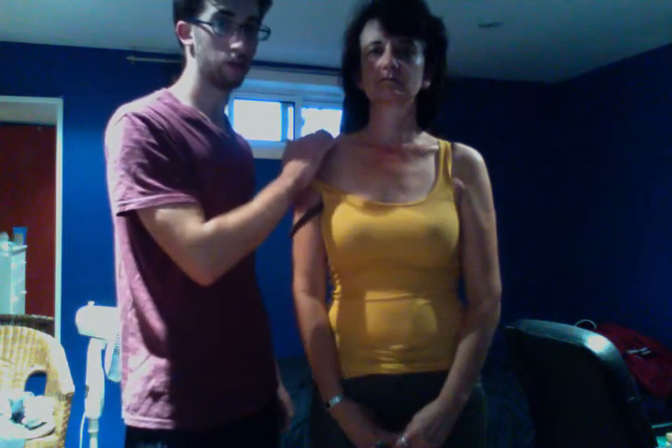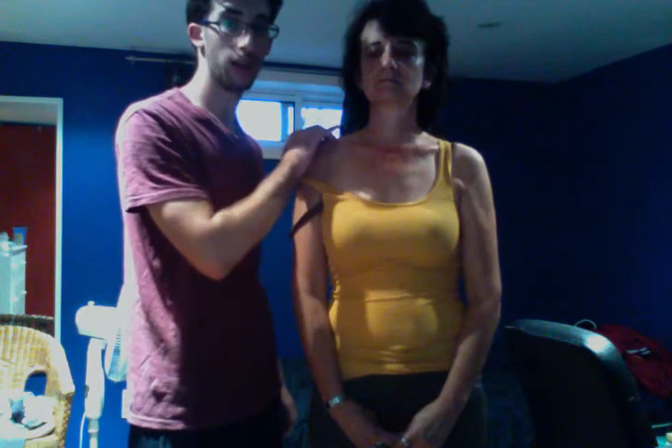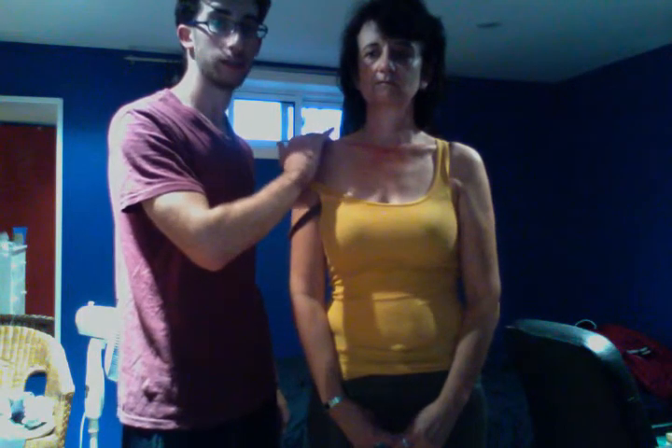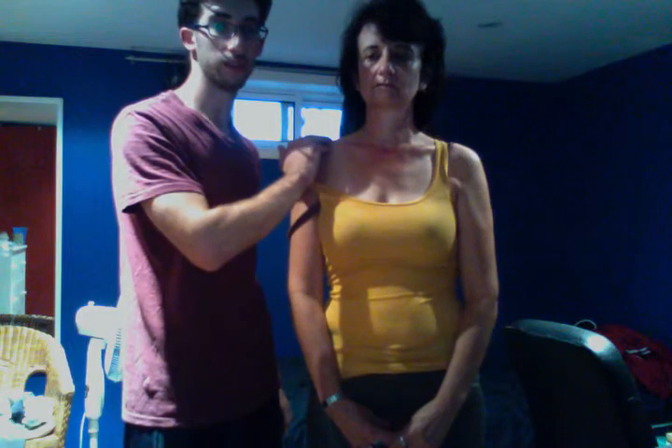At the lateral end of the shaft is the acromial end. There's a large prominence here, and that is where the acromial end articulates to the acromial process of the scapula.